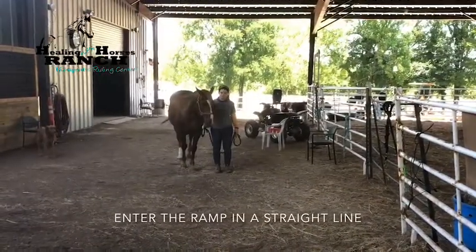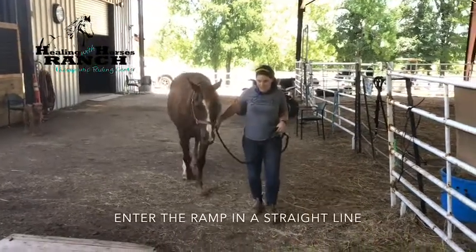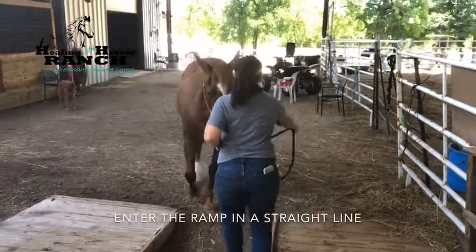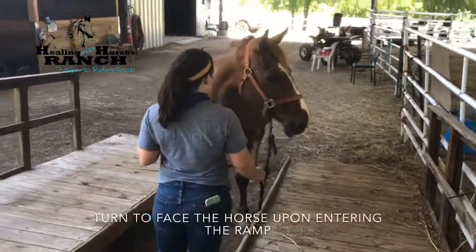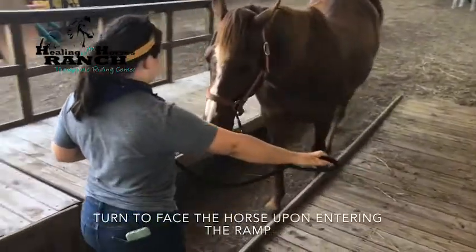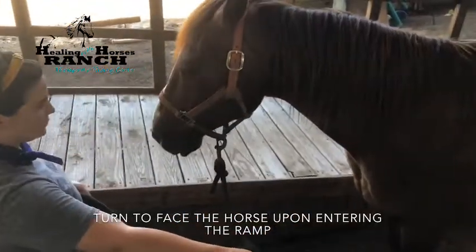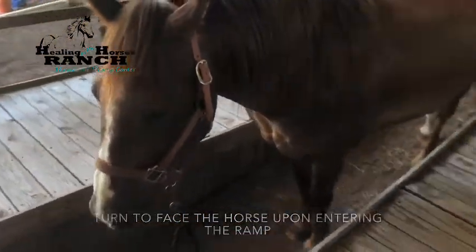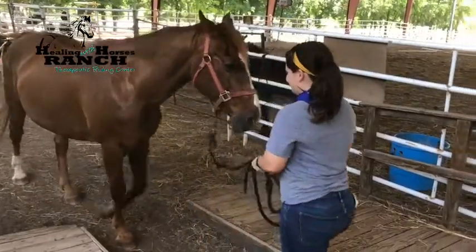First, line the horse up to enter the mounting ramp in a straight line. When cued by the rider verbally or with a signal, walk forward, then turn to face the horse upon entering the ramp, walking backwards while guiding the horse. Slow and steady is key. Cameron has a tendency to rush, so you'll see Cameron shaking the lead rope to ask for space.